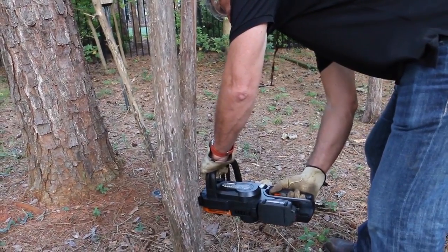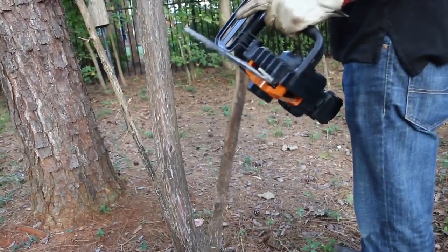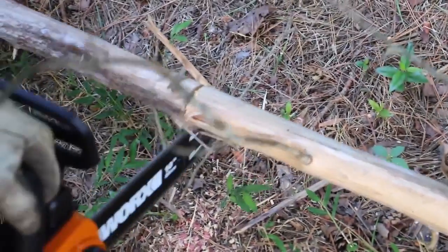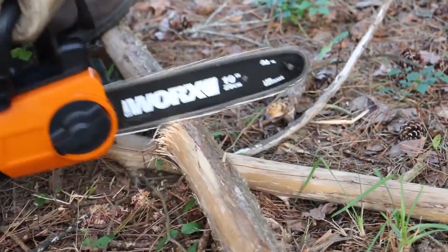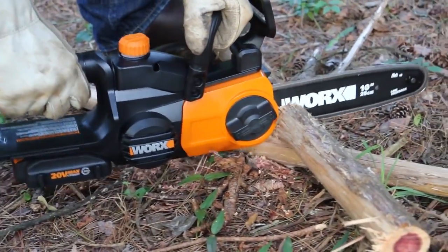The saw is compact and light — 6.2 pounds. Now this is not a lumberjack saw, and it was not meant to be. The design here is yard cleanup: quick, fast trimming. I actually cut down a couple small trees and I thought the power was very sufficient for that. The chain pitch cut well.